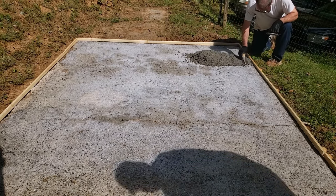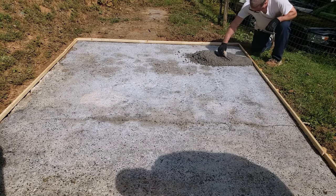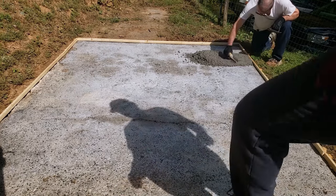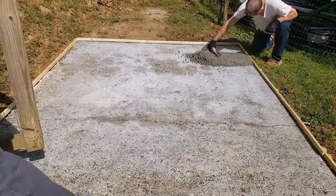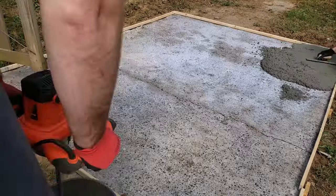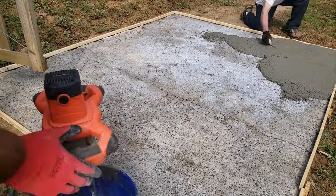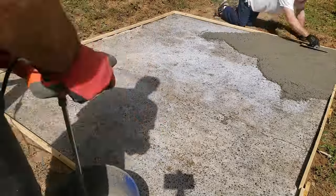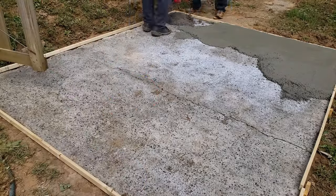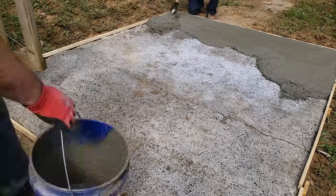As far as consistency goes for the concrete, you want it wet enough so it'll be easy to smooth and level, but dry enough so it will hold its shape. The first batch I poured was a little on the dry side, but in later batches I made it a bit wetter, which made it a lot easier to level and smooth. We found that leveling it as we went along with the trowel worked pretty well. The usual method would be to use a 2x4 board to screed it.